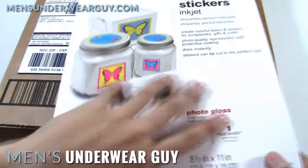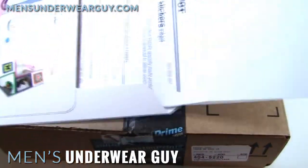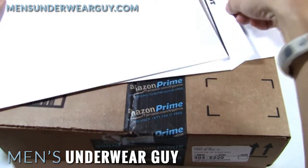This is a full 8½ by 11 inch sheet of paper, and it runs through your printer just like any normal sheet. It can be set to the glossy setting. These are actually really nice, high-quality sheets of paper, so you don't want to waste them, because you don't get too many in one package.